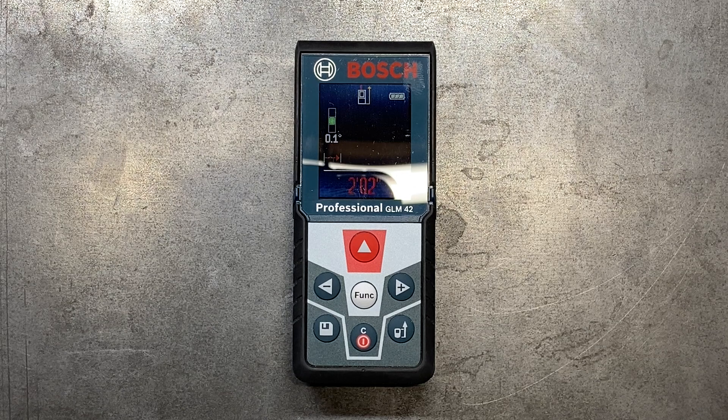Some of these come with a lot of different functions where you can go from centimeters to meters. You can do feet in decimal points, straight inches, square footage, cubic footage — a lot of different things that you can do with these lasers to really make you a lot more efficient at what you're doing.